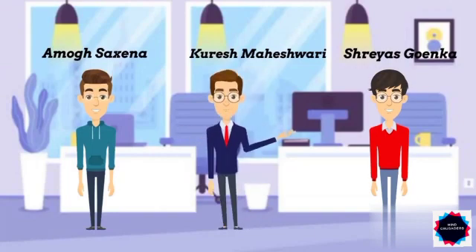In this project, Amogh did the research work, that is finding the relevant pictures related to the topic. Whereas Shreyas made the presentation using the data, and myself, Kureish, did the work of animation. This project would not have been possible without the motivation and support of our respected principal ma'am, our mentor teachers, and last but not the least, our teammates.